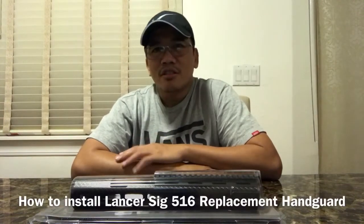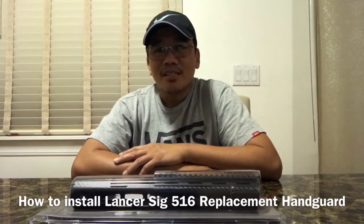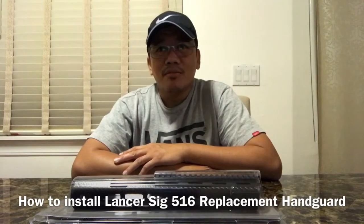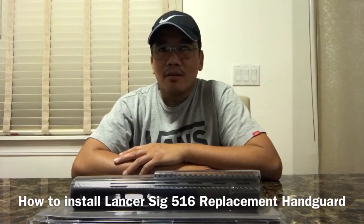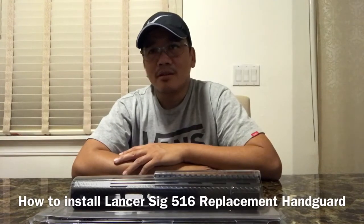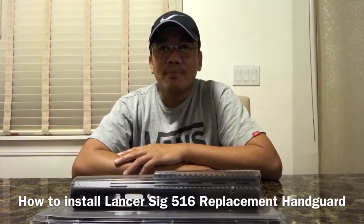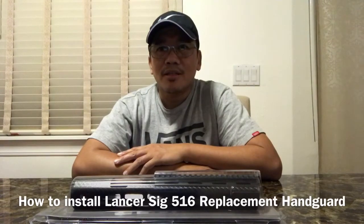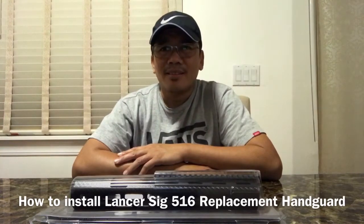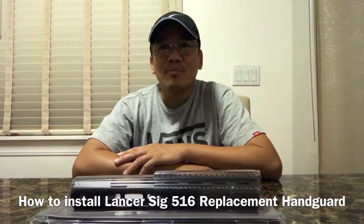Hi YouTube viewers, this is Planet Adobe once again, and as promised, this is the installation video of the Lancer Systems SIG 516 carbon fiber replacement hand guard — the extended version. I'll show you step by step how to correctly install it, because there are videos circulating around that don't show the proper way to install it.